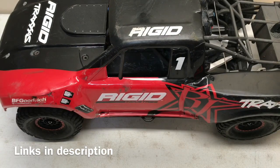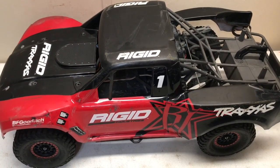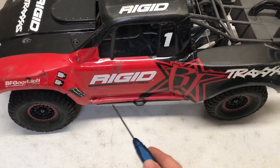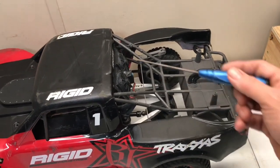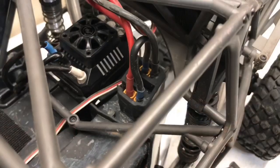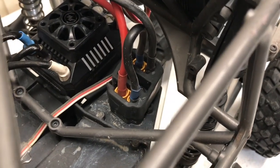To take the body off the UDR there are 12 screws — one, two, three, four, five, six right here on the back and the same on the other side — and they all use a two millimeter hex wrench.